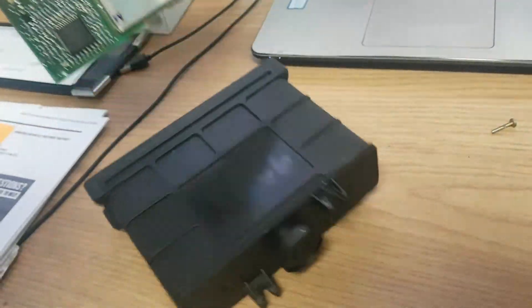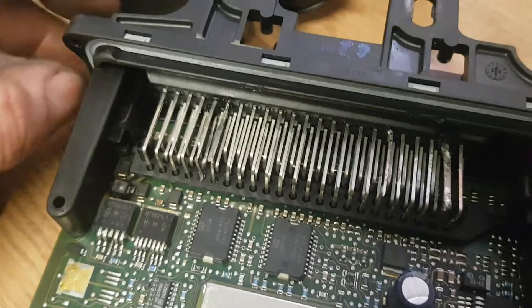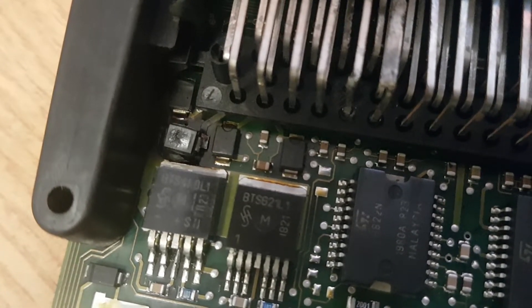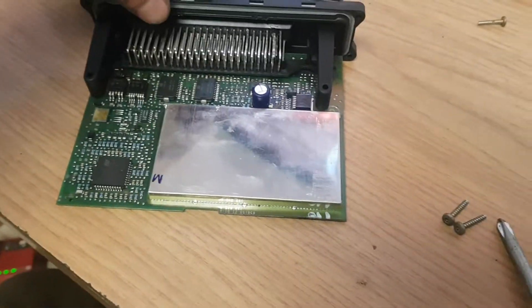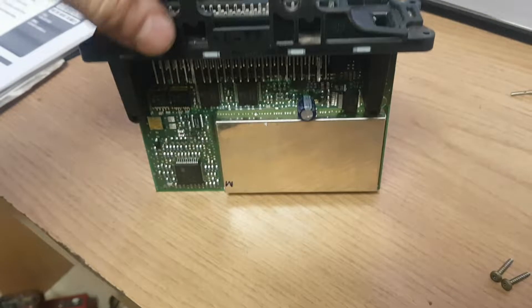This is it here, but unfortunately — I'm not sure if the light really shows it — but if you look right there, it's fried. So unfortunately no matter what we tried, it was not going to be able to shift into fourth gear, which is a shame.